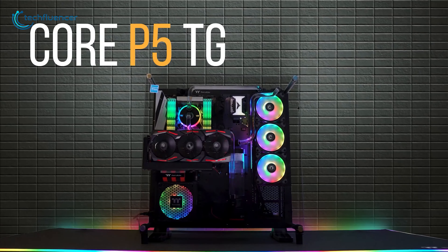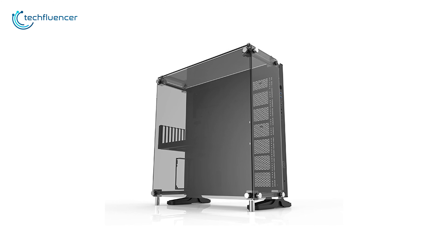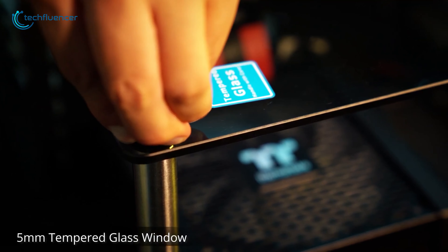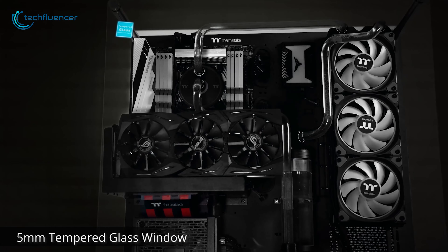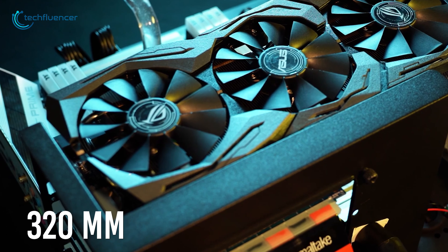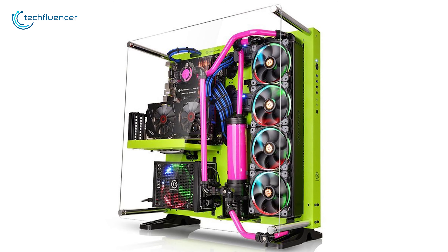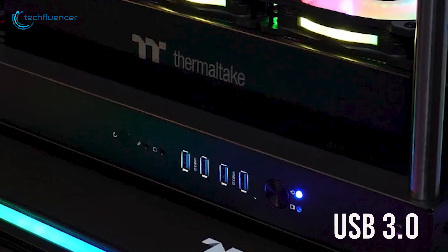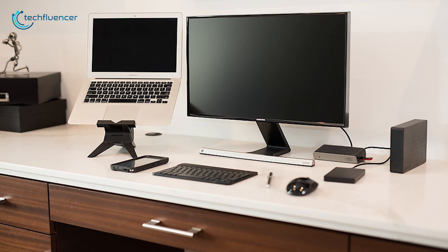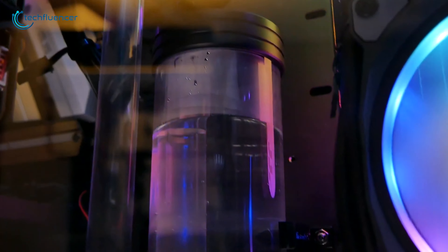Finally, at number one, we have Thermaltake Core P5, which allows you to present your next-level rig with the overall best panoramic viewing angle. The Core P5 is fully modular and made of SPCC steel, which gives you the flexibility for wall mount, horizontal, or vertical placement. It also comes with a 5mm tempered glass panel to ensure a panoramic view of your gaming computer. This classic-looking PC case comes with a huge space to support up to ATX motherboard and up to 320mm graphics card. For the cooling system, it can support up to 480mm radiator or four 120mm fans, brackets for effective overclocking. It also comes with two USB 3.0 and two USB 2.0 Type-A ports, which lets you connect your portable devices and share documents from one device to another. For the most part, the Thermaltake Core P5 is a true open-air case, with the viewing capability of showing your high-end configuration.